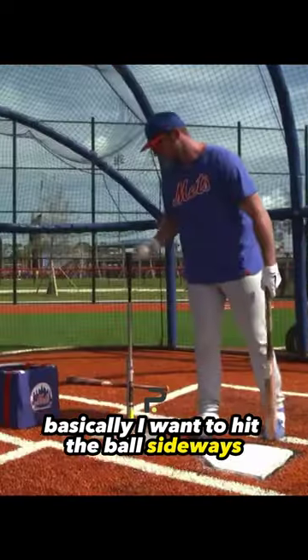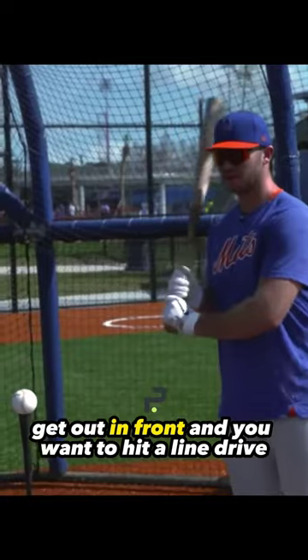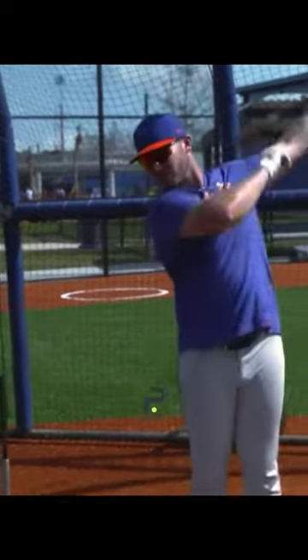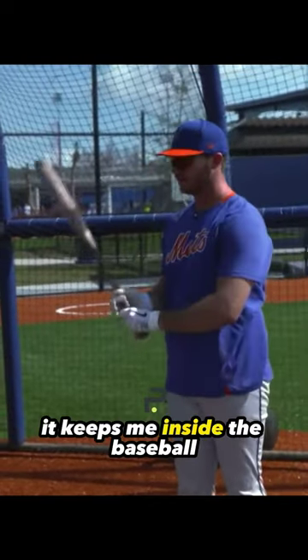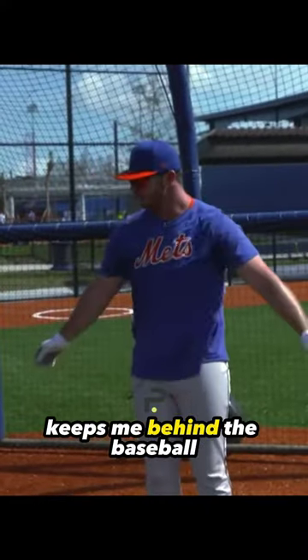Basically, I wanna hit the ball sideways or get behind the ball and stay inside the ball. So get out in front and you wanna hit a line drive directly to the side. It keeps me inside the baseball, keeps me behind the baseball.